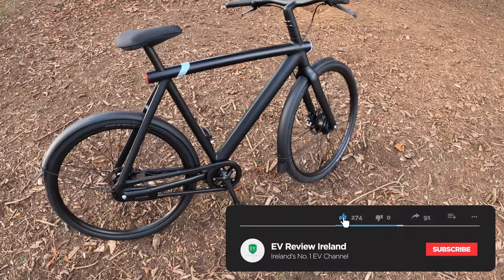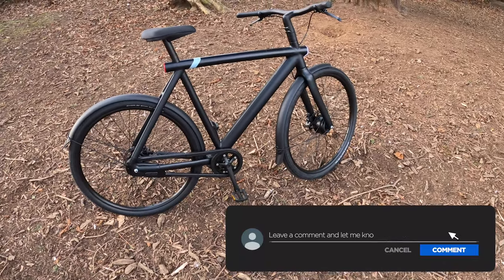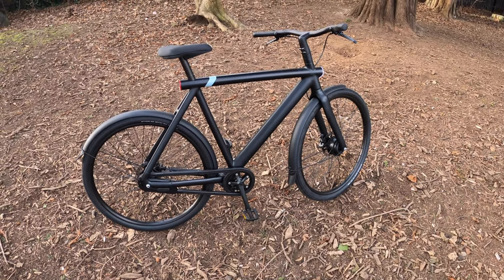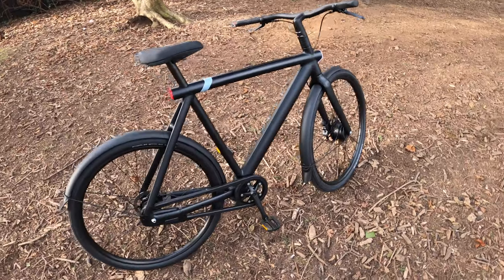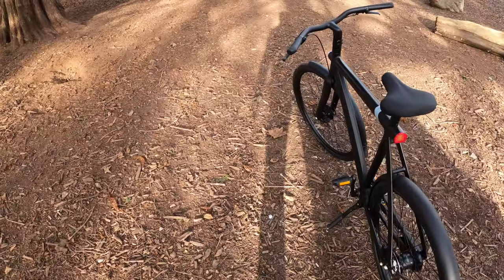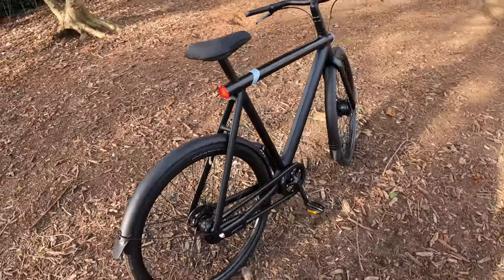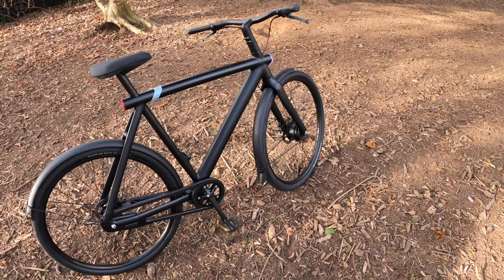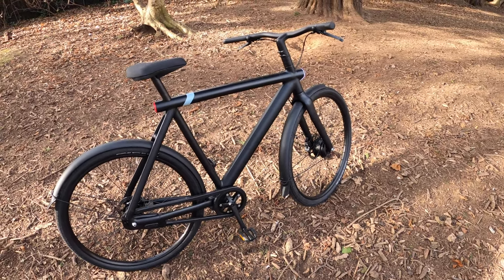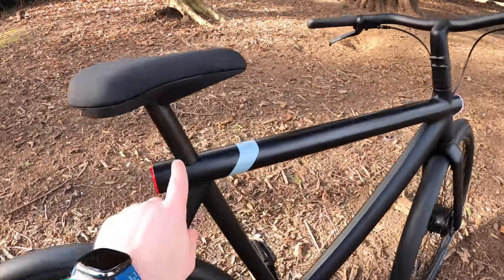Let me know in the comments if you've already got one — what you like about your Vanmoof S3 or X3. When I reviewed the X3 first, I thought it was such an expensive bike for over 2,000 euros. But now that I review a lot more e-bikes on the channel — Riese & Müllers and other brands — you can see the price of e-bikes comparatively, and it's actually not bad value for something as stylish as this with everything built in.